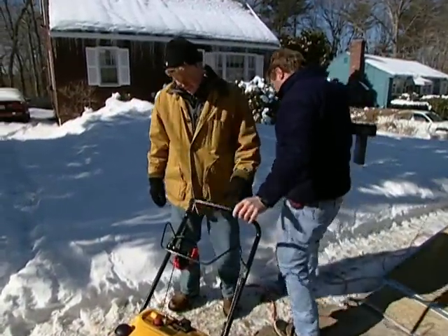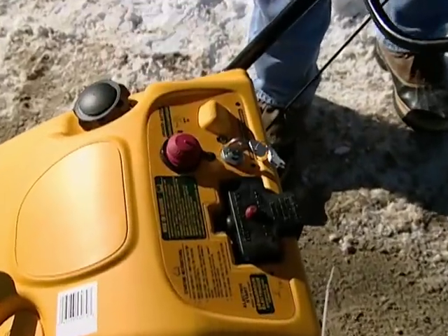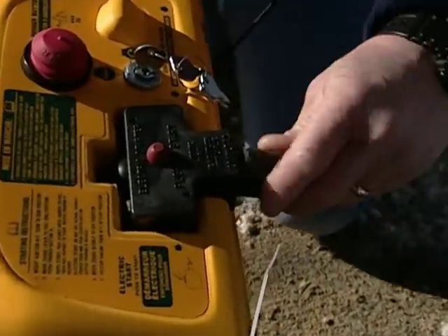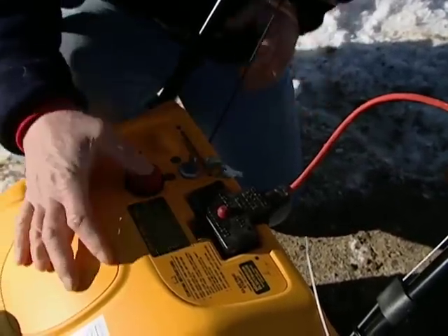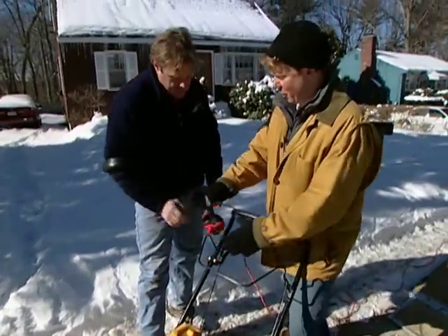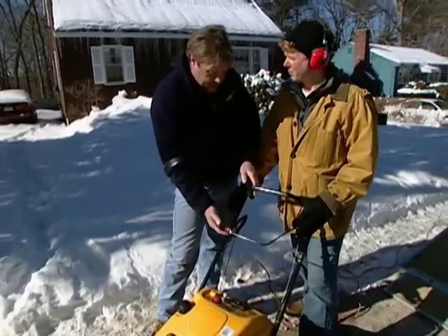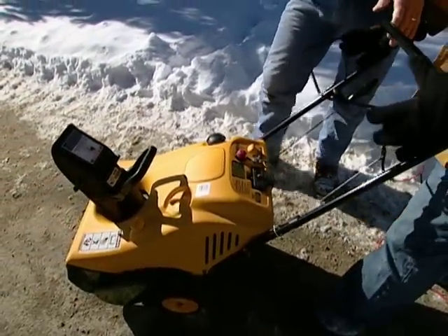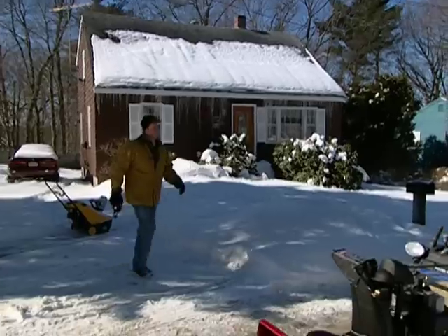We can throw the snow any direction we want by moving that chute. Now the basics of starting it: there's a manual start where you turn the key, push down on the primer, and pull on the lever just like a lawnmower. But it also has an electric start — just take the cord, plug it in using a GFCI outlet in the garage. Turn it to run, prime it, and hit it. That's nice and easy, real helpful when this thing's been idling in the garage all season. Ear protection all the time. To drive the auger, simply pull back on that blade — it's a safety feature. When you let go of the auger stock, it stops. Let's blow some snow.